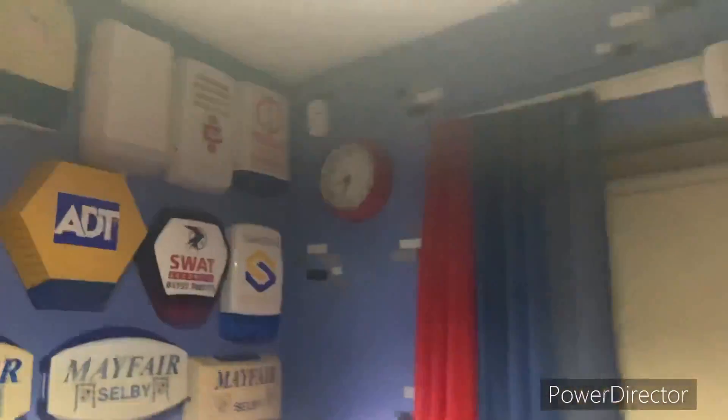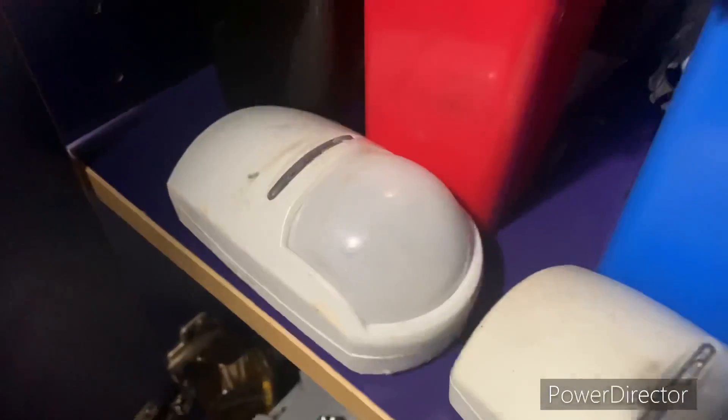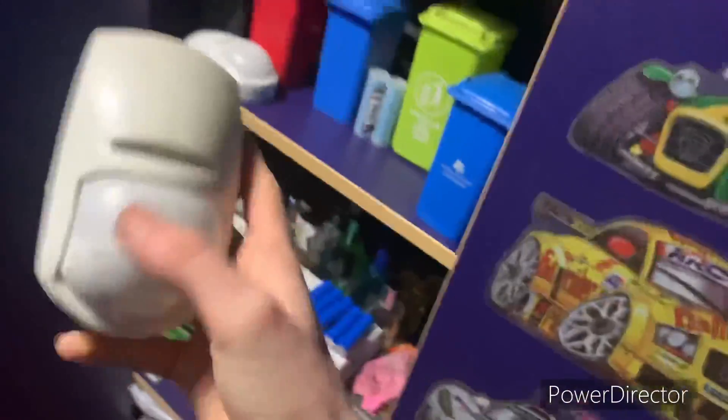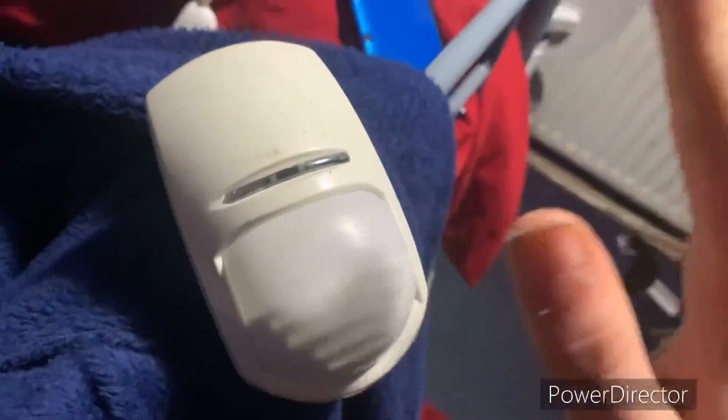The PIRs are having trouble detecting me for some reason, and I've got one at the other side of the room as well. I've got two spare PIRs here — one with the pet immunity thing on it and the other doesn't work, I think it needs a new battery. They really won't detect me. I know the wireless ones have a sensitivity setting but this is ridiculous — I've just put new batteries in these.